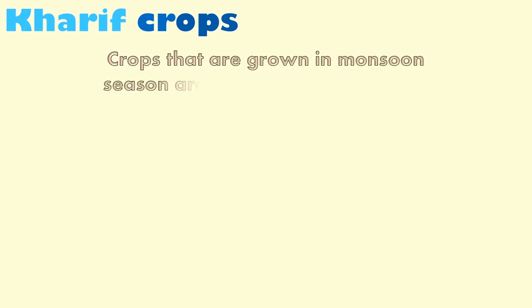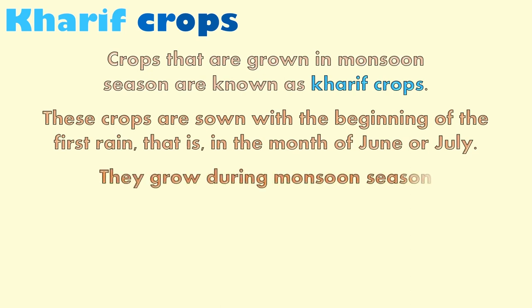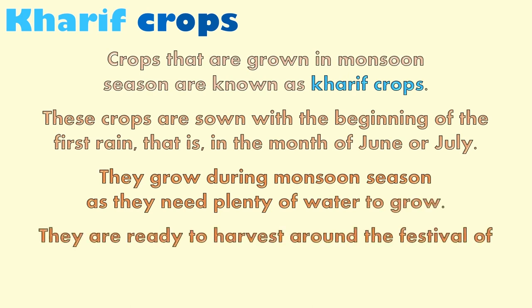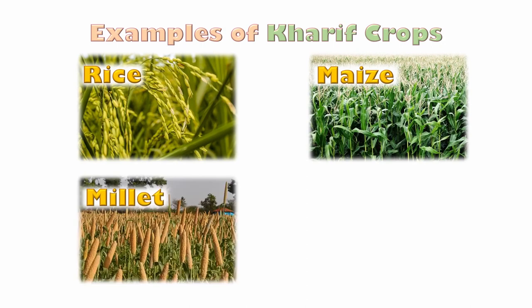Now let us learn about kharif crops. Crops grown in the monsoon season are known as kharif crops. These crops are sown with the beginning of the first rains, in the month of June or July. They grow during monsoon season as they need plenty of water. They are ready to harvest around the festival of Diwali, by the month of October or November. Some examples of kharif crops are rice, maize, millet, and soybean.